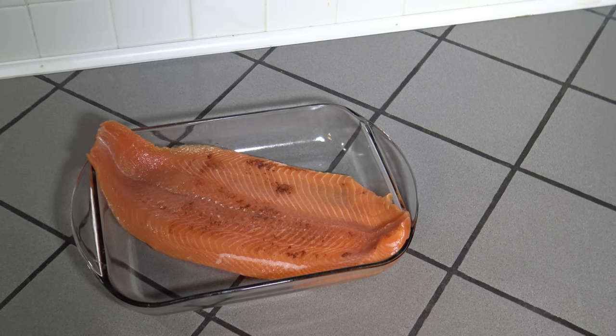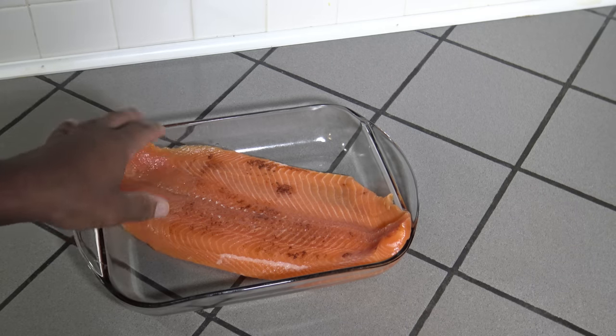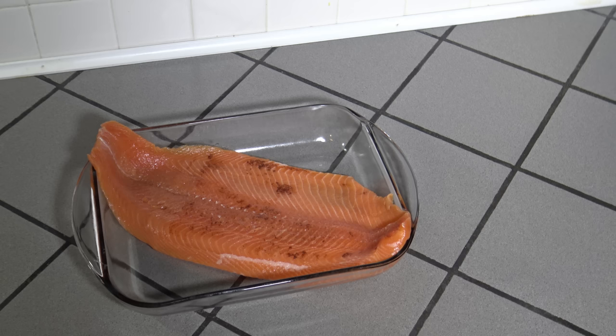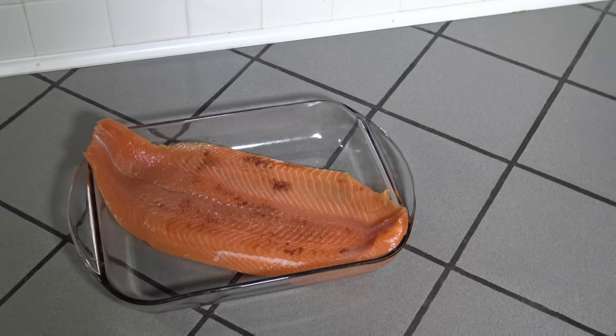Okay, so here we are the following day. I've taken the salmon out of the brine, rinsed it off best I could, and wiped it down dry with paper towels. I'm going to put it in the refrigerator now and give it about 4 hours to set. That top side will get that nice shiny glisten. I'll bring it back later after it's been sitting in the fridge for about 4 hours and got that shiny coat on top.